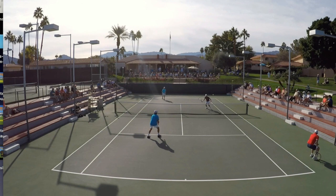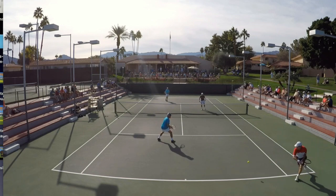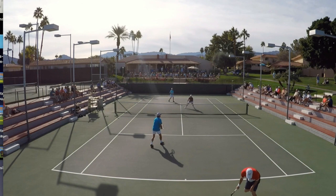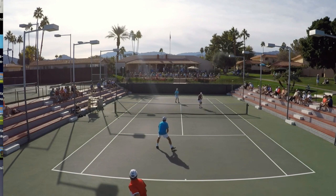Paul gets it back short enough where I can't really move up and crunch it, but it's high enough where I can at least play a volley that is deep and force Paul to come up with another short ball. I didn't step in and crunch it right here — I'm not sure why, maybe just being off.